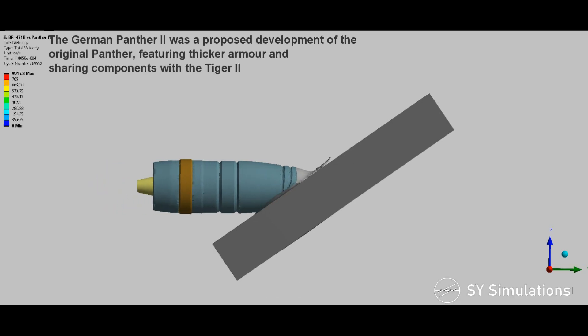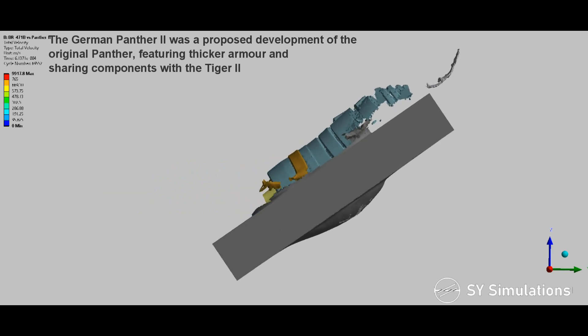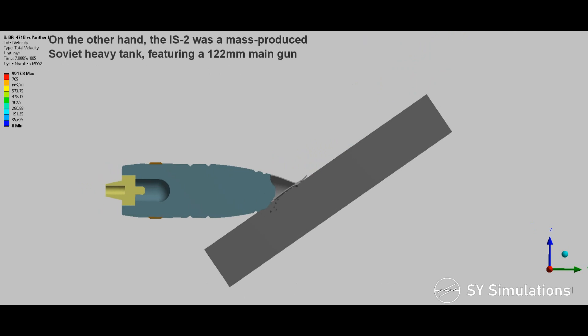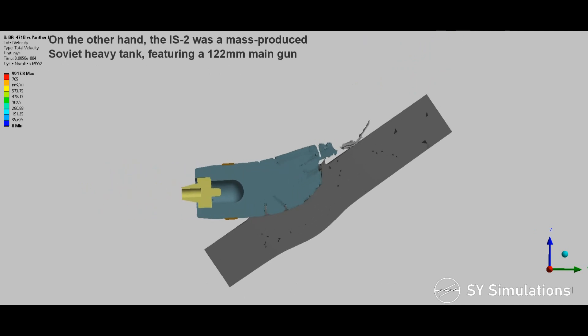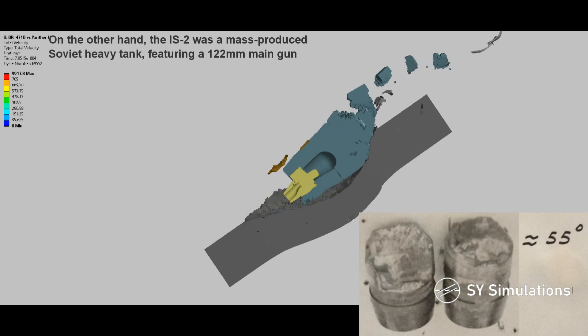The German Panther II was a proposed development of the original Panther, featuring thicker armor and sharing components with the Tiger II. On the other hand, the IS-2 was a mass-produced Soviet heavy tank, featuring a 122mm main gun.